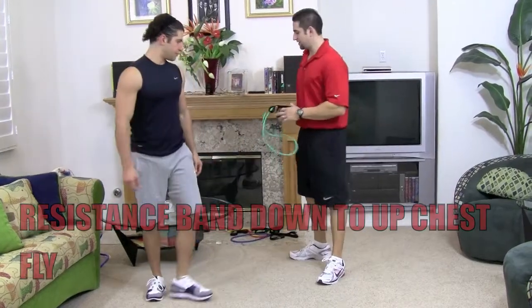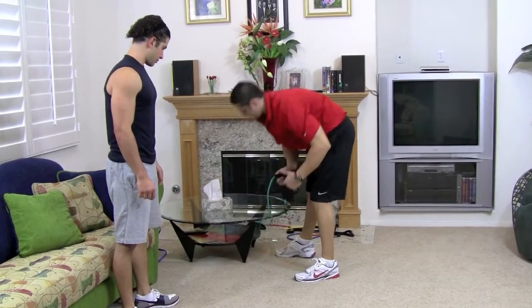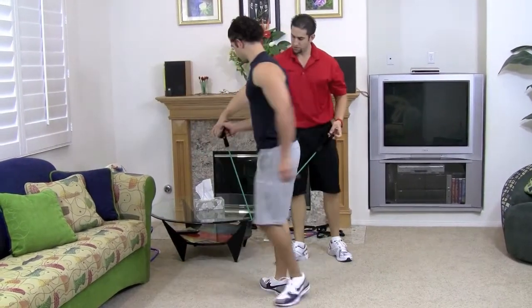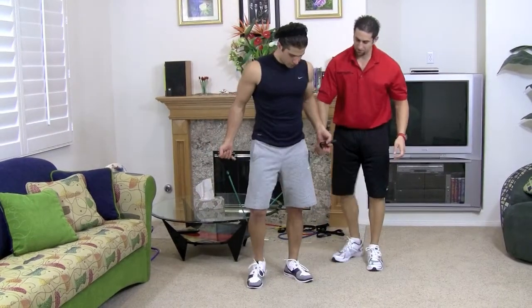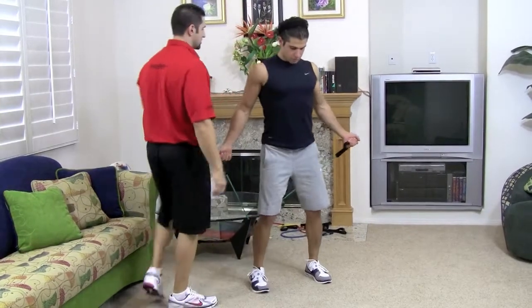Take the resistance band and connect it to whatever you could find. We use the coffee table. Go ahead and grab it. You want to grab it so it's on the side of your body, palms upward. Step forward so there's some resistance on there.